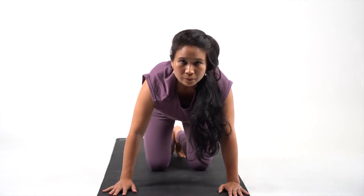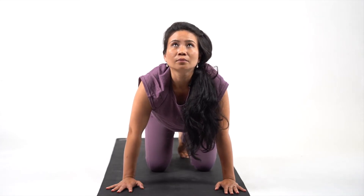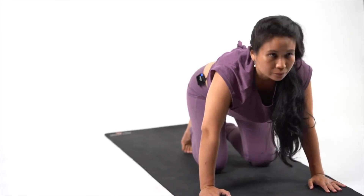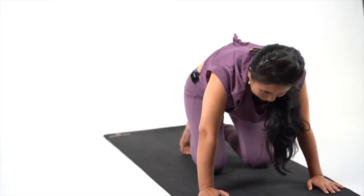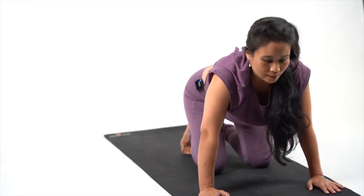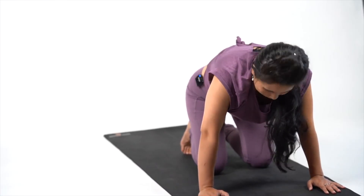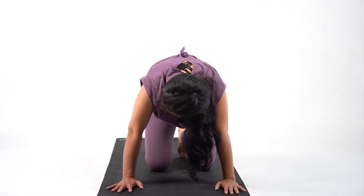From here drop down to cat pose. Palms directly below your shoulders — inhale, look up, exhale and curl. Inhale, look up, exhale. Inhale and exhale. Inhale, hold it there: 5, 4, 3, 2 and 1. Exhale, curl: 5, 4, 3, 2 and 1. We're going to do one more set of this practice.